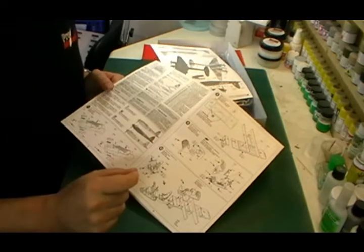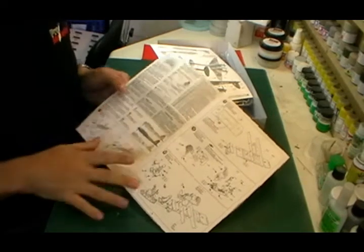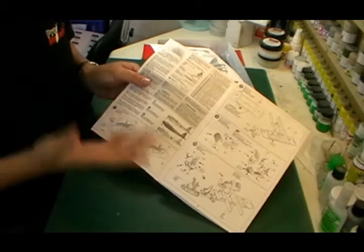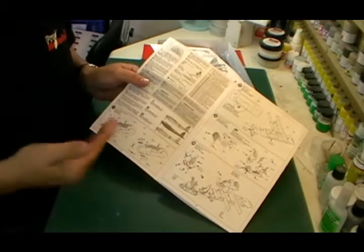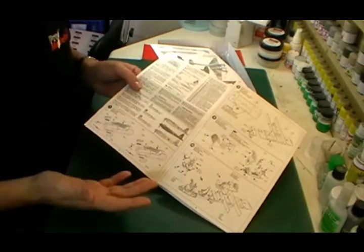They do tend to be very very accurate kit, so you don't have to worry too much about the colour callouts. One thing to think about though - it's quite a nice touch - just down here you've got your A, B or C version of your aircraft you're going to do. It's quite important to pick this out because they're different types of aircraft; obviously you've got a night fighter, a day bomber, and a reconnaissance aircraft.